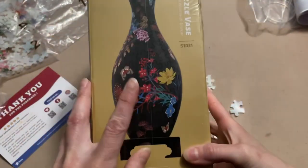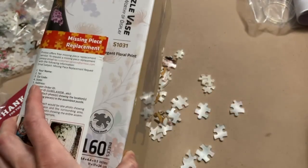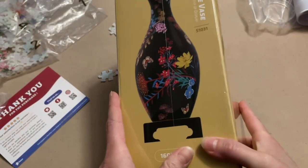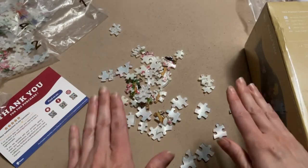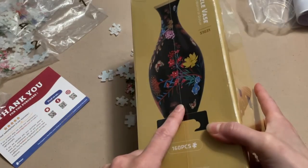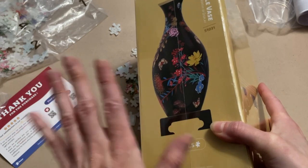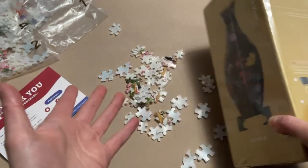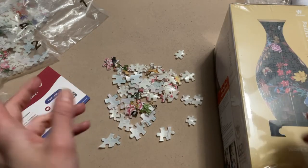We're also going to be completing the second set, but it has the exact same contents, so we're not going to open it right now. I'm going to complete this first vase, and then once I'm done I'm going to immediately get started with the second one. I'm pretty sure I'm going to be too excited to stop. And then in the end, we'll put flowers in our puzzle vase. Let's get started.